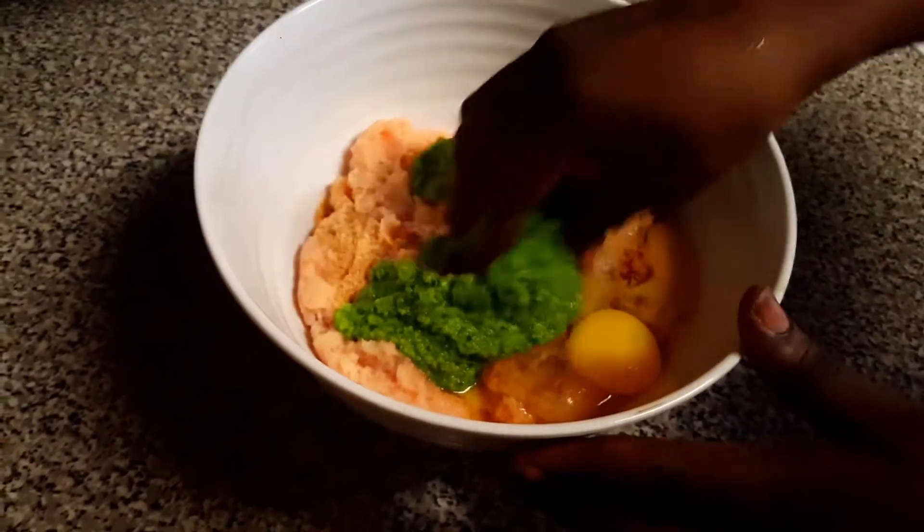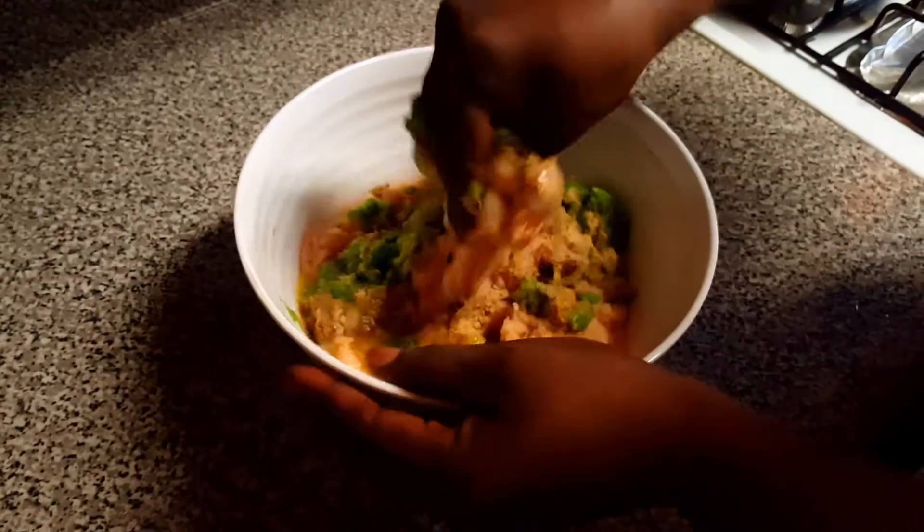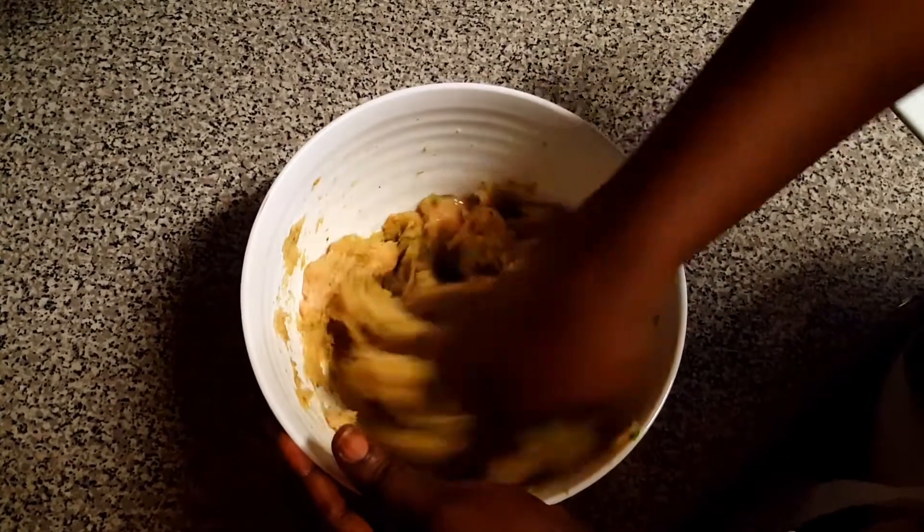I will mix everything together with my hand. Make sure it's well mixed so all the ingredients can stick together.